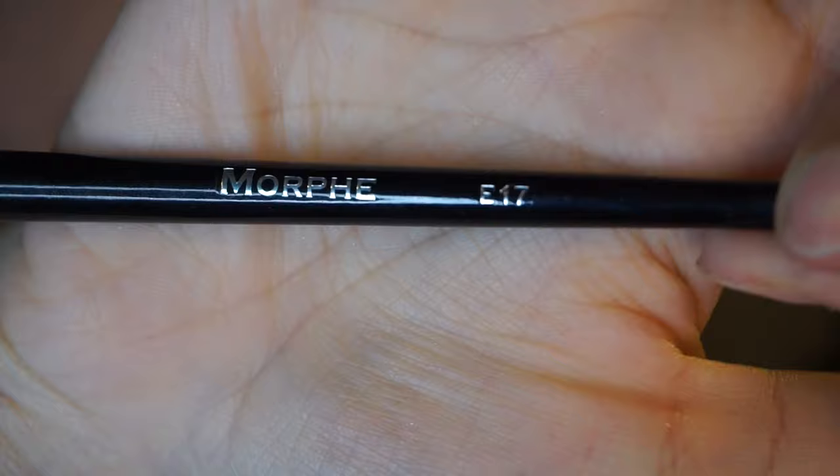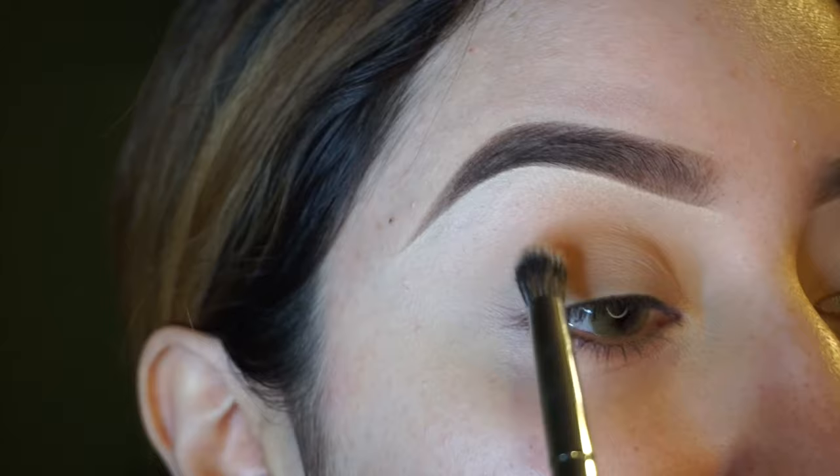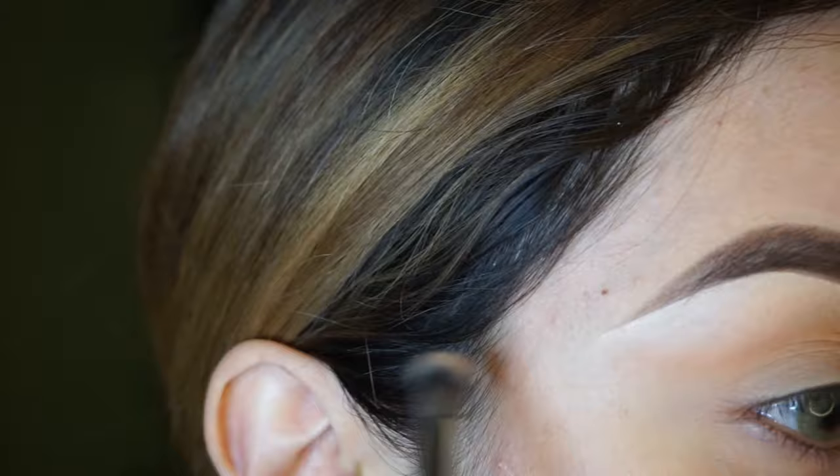For the transition shade, I'm going to use this peach color from the Kat Von D Shade and Light Palette with a Morphe E17 brush. I'm breaking the eyeshadow out a little bit because we want a defined cut crease. This is going to act as a base and as a guide.